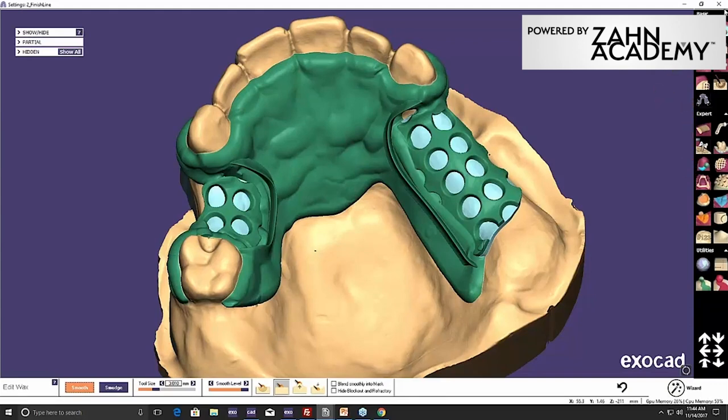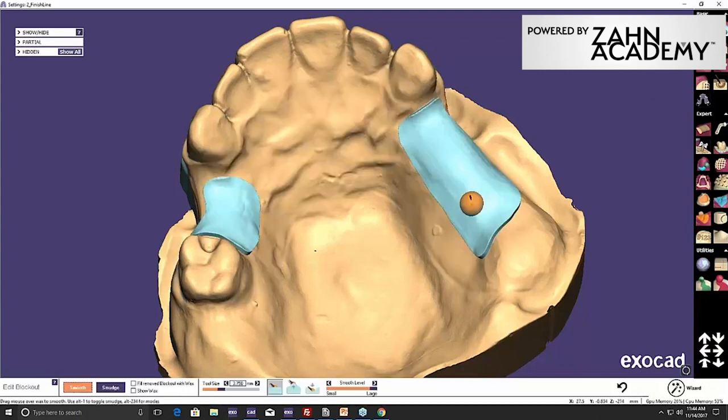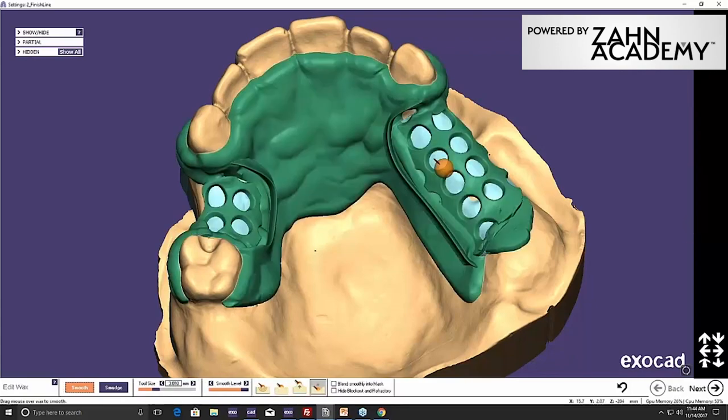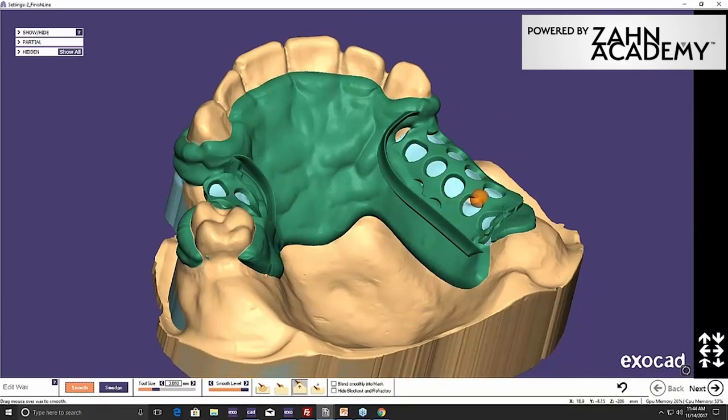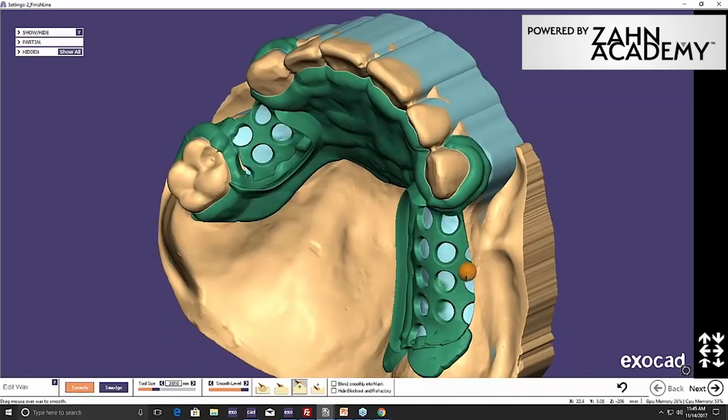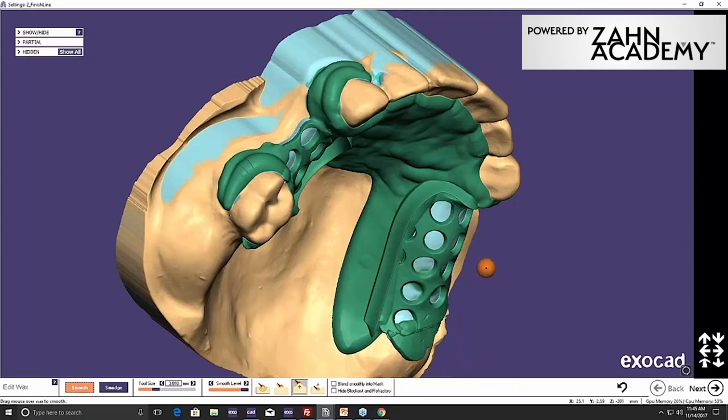You can do your tissue stop — come off the back side, fill that in, and that will be the tissue stop. The software allows you to go back and finalize things. When you first get into this, you're going to design something and go, oh, I forgot this or I forgot that. Most software, whether it's TreeShape or Exocad, allows you to go back and finalize.